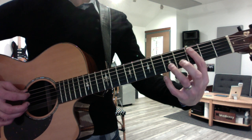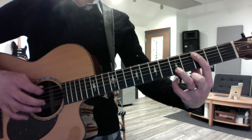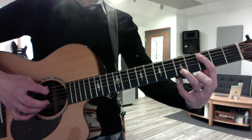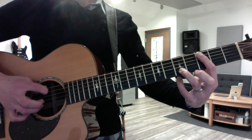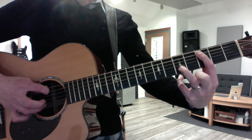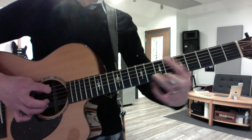So it's 3rd fret A string, 5th fret B string. And you can finger pick this or hybrid pick it — your flat pick on the low note and your ring finger on the high note. You want to play: 3 and 5, 5 and 6, 7 and 8.